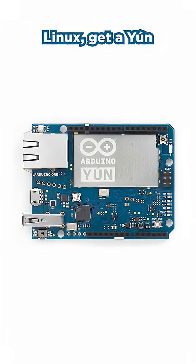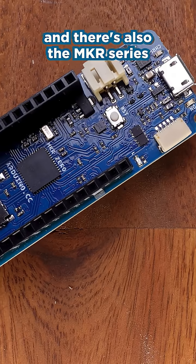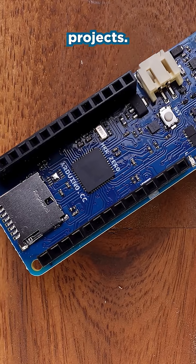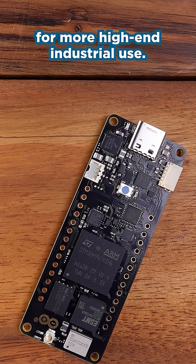Like the UNO but wish it ran Linux? Get a YUN if you can, because it's been discontinued. There's also the MKR series designed for wireless IoT projects. And finally, there's the Opta and Portenta series for more high-end industrial use.